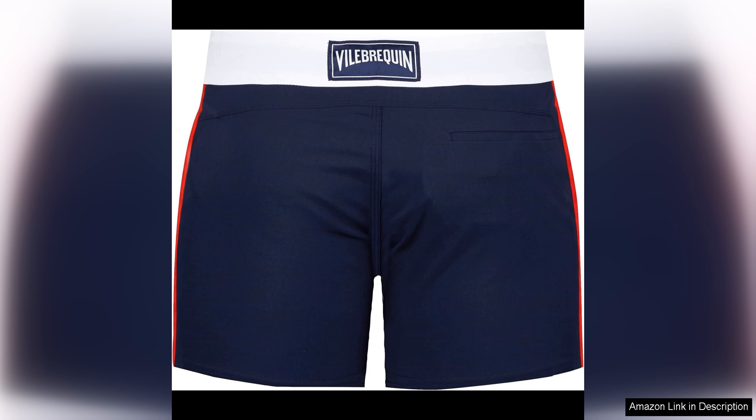In terms of style, Vila Brequin always delivers. The classic yet modern design of these swim trunks is timeless and sophisticated. The brand's signature embroidered turtle logo adds a touch of luxury to the trunks, making them stand out from the crowd.